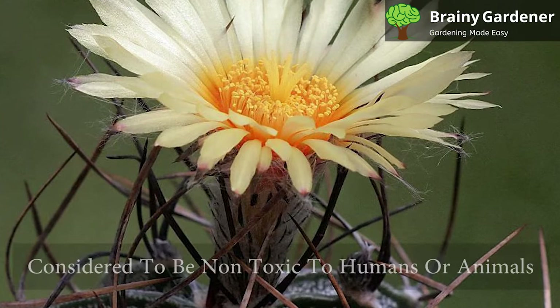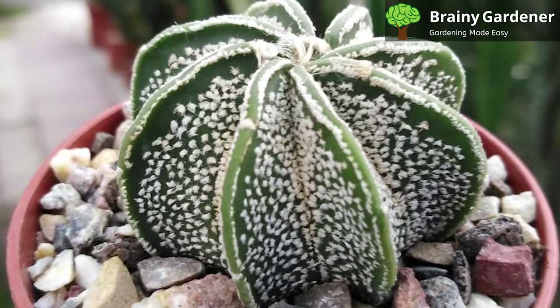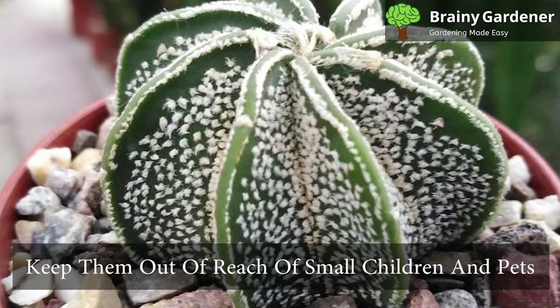Goat's horn cactus is considered to be non-toxic to humans or animals. However, the spines can be somewhat prickly. Therefore, it is best to keep them out of reach of small children and pets who may be tempted to nibble on them.